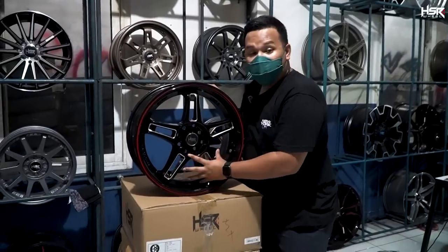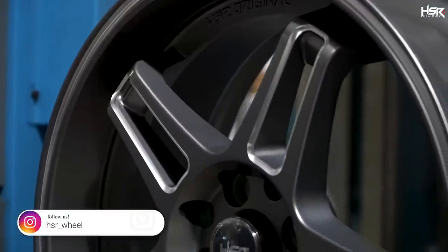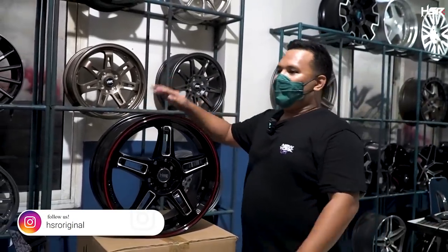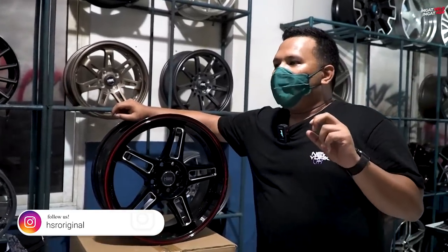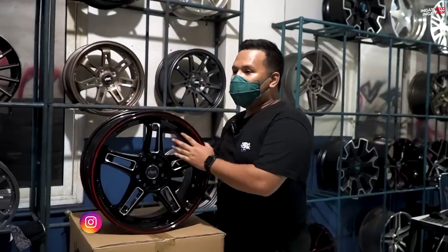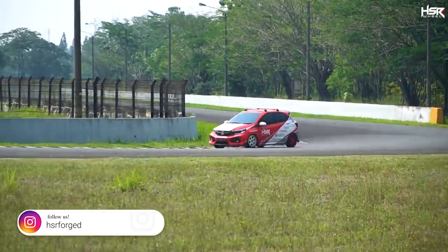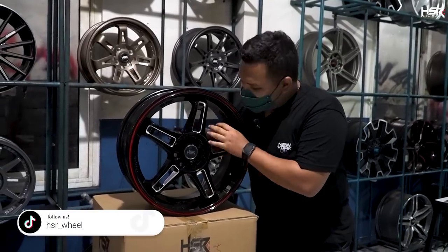Palangnya bisa 2, 3, 4, 5, 6, 7, 8, 9. Yang kedua, dia harus banyak space di bagian dalam. Konsep racing look ini diambil dari mobil-mobil balap. Velg racing look itu adalah velg yang biasanya dipakai di mobil balap. Kenapa harus banyak open air space? Supaya angin bisa masuk ke dalam sini — di sini ada rem.